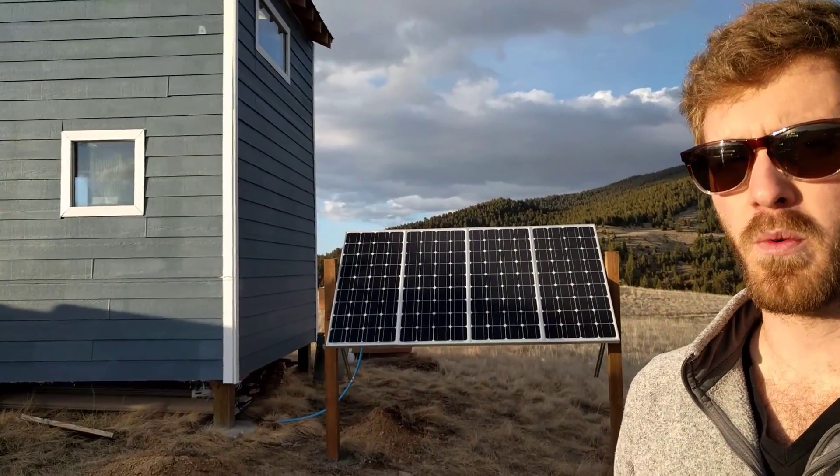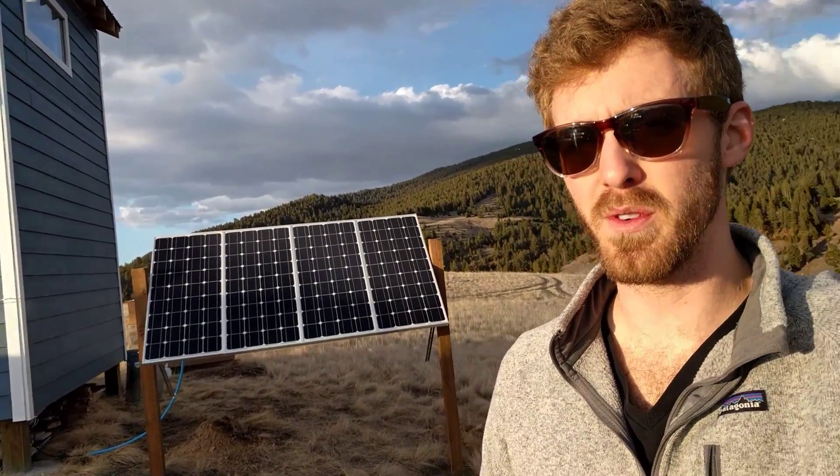Hey guys, I'm out here at my cabin in Philipsburg, Montana. Just came out here for spring break and installed a 400 watt solar setup, 12 volts.